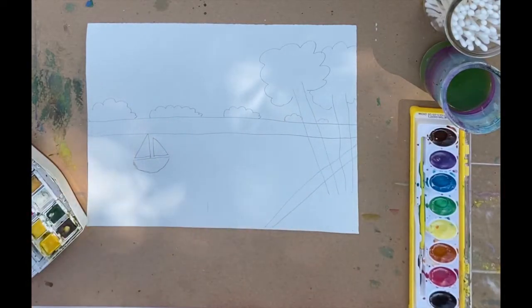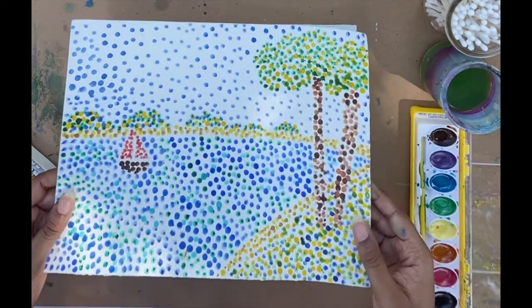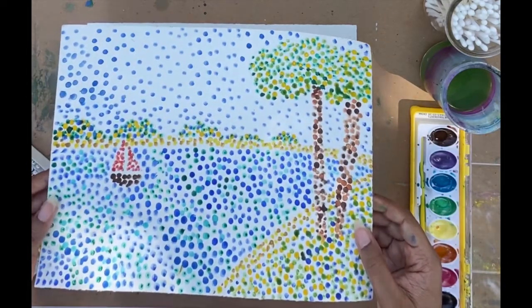Hi friends! Today we're going to be doing our Q-tip pointillism landscapes.